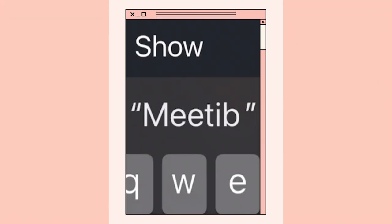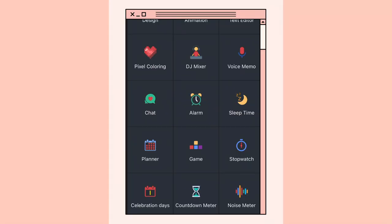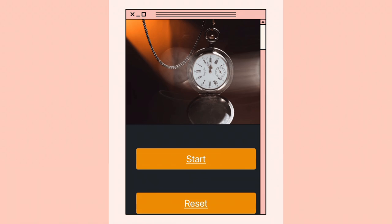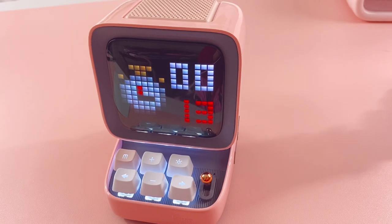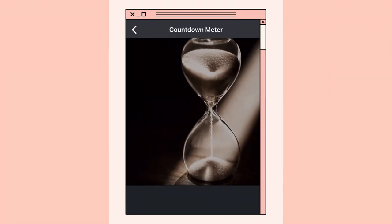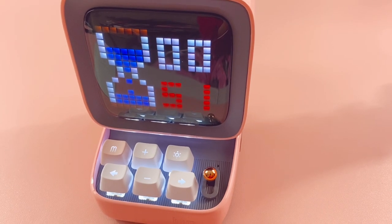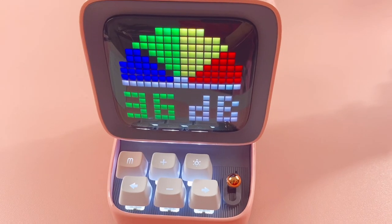You can also set a stopwatch — the screen for this is so cute. It's a really nice feature for when you're studying to see how much time you're spending and be more effective. There are celebration days so you can add birthdays, and a countdown meter — it's like a little hourglass. I set the time to one minute and on the screen there's a little hourglass slowly losing time. There's also a noise meter that detects how much noise is in the environment, which can help make sure music isn't too loud and protect your hearing.